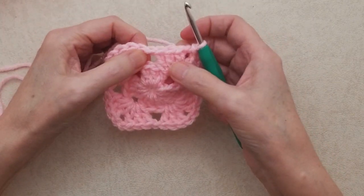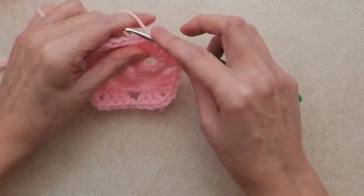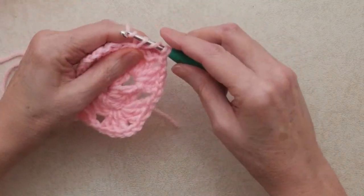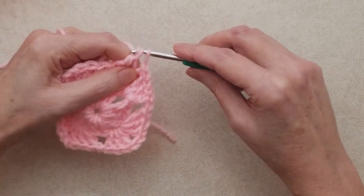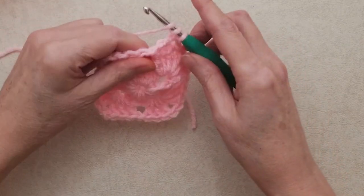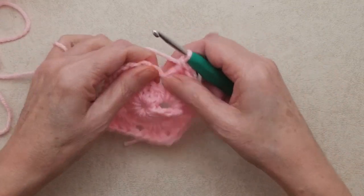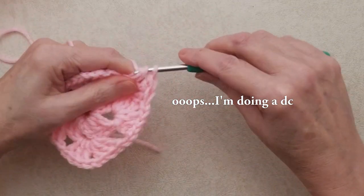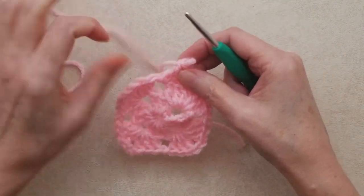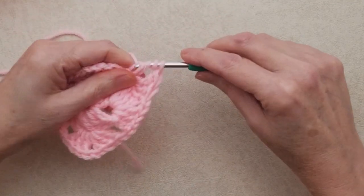We're going to do ten treble crochets into this chain one space — you might think they won't fit, but they will. For an American treble: yarn over twice, go into the chain one space, pull your yarn through — you'll have four loops on your hook — yarn over, pull through two, yarn over, pull through two, yarn over, pull through two. That's your first treble. It will lean, but that's okay. Yarn over twice and repeat until you have ten treble crochets total.